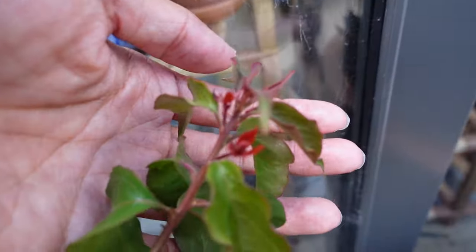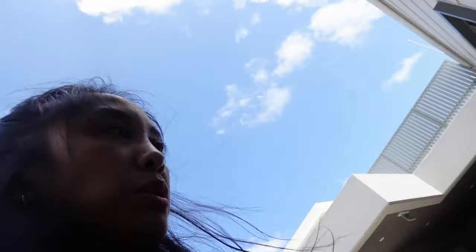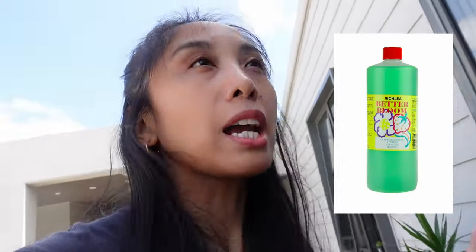Hey, look at this! I think the bougainvillea is flowering. I was going to get it a product called Better Bloom, which YouTube suggests is useful in encouraging bougainvillea to bloom. I haven't purchased anything or put anything on it just yet, so maybe I'll still order some Better Bloom and give it a little bit more encouragement. But I'm happy!